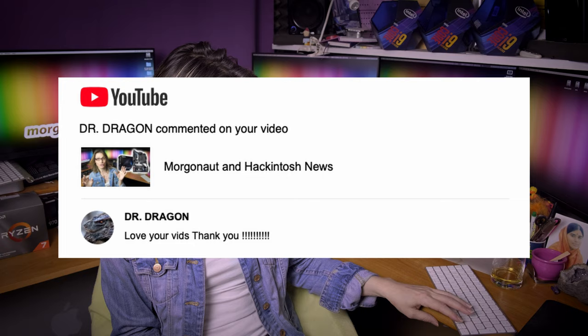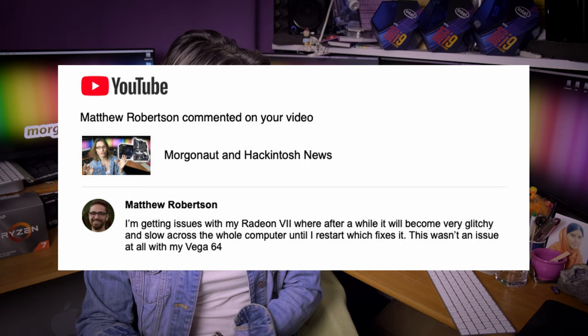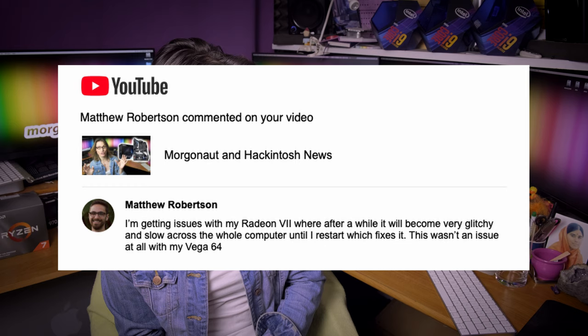DrDragon says love your wits, thank you. Matthew Robertson is getting issues with his Radeon 7 becoming very glitchy and slow across the whole computer after a while, until a restart fixes it — this wasn't an issue with his Vega 64. Yes, Radeon 7 final support came to macOS in 10.14.6. Most people think all vendors of the Radeon 7 are the same — PowerColor, MSI, and so on. No, they are not. I see a lot of people having problems with the non-Sapphire version. I strictly recommend only components I personally tested and verified — the Sapphire one is verified to be the best. It is choice number 1.